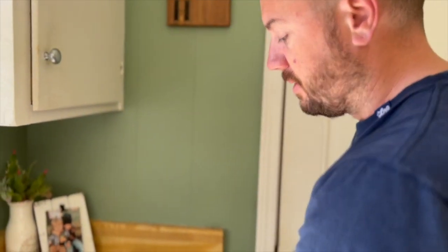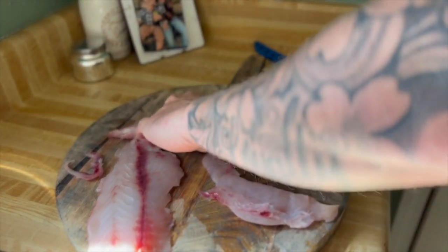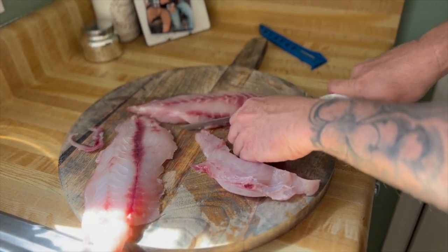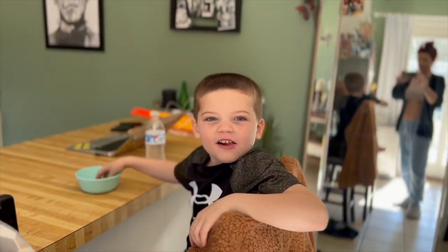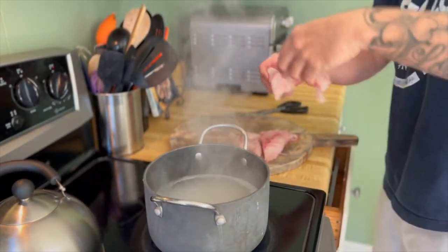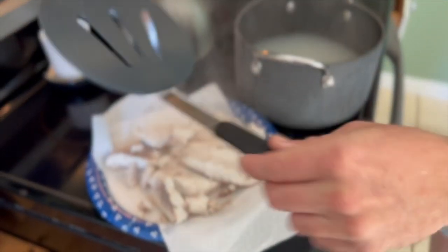Before you put this meat in the boiling water, you want to cut away all this red — you don't want that in there. That's the bloodline of the fish. All this red right here, cut that away and throw it in the trash. If anybody has a good recipe for this bloodline meat, please comment below and let me know. We're going to put this fish into the boiling water with a little bit of butter and a little bit of salt — drop it in there for about four minutes. And then the fish is ready to go into the dip.